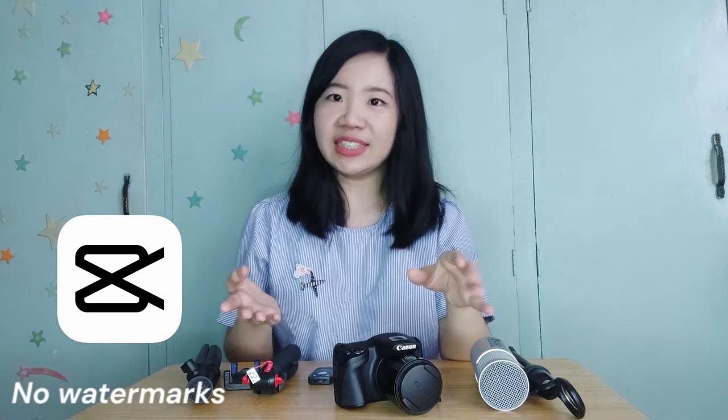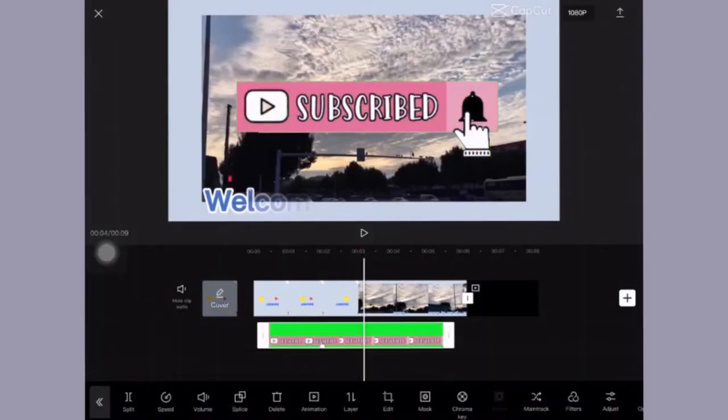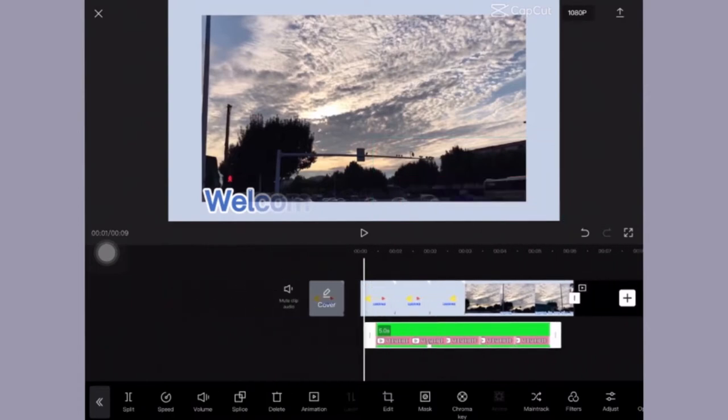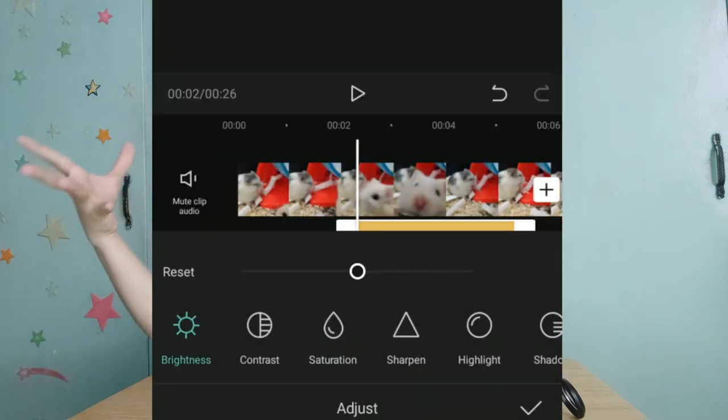Next would be my editing software. For editing on my phone, I use CapCut because it doesn't have watermarks and you can easily navigate through the app. After filming, I usually merge all my clips in CapCut first before transferring to my computer — it saves time. You can also do color grading on CapCut to improve the lighting of your videos by adjusting the contrast, brightness, and saturation.